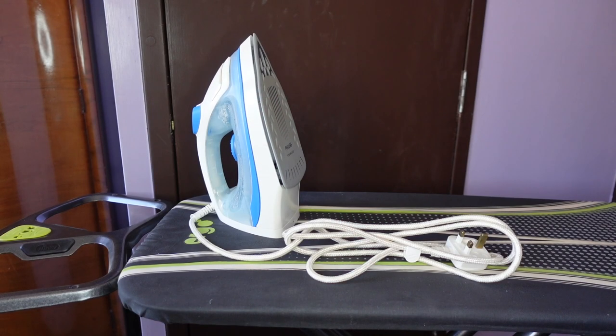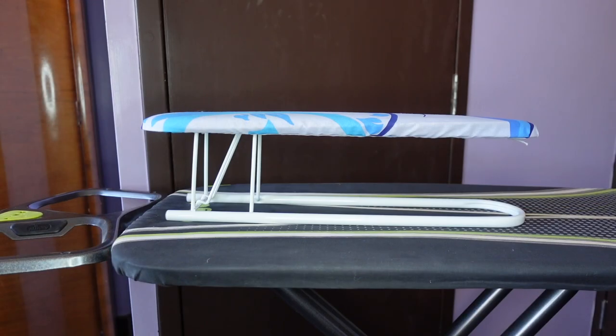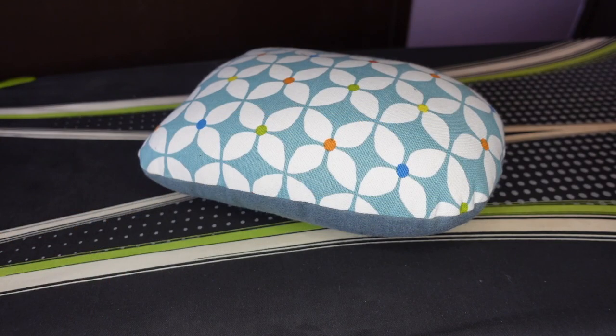As well as our sewing machine, we'll need an iron and ironing board. It's important that we press our seams as we go along — this will give us a much neater and more professional looking finish. You may also want to consider a sleeve board for pressing seams within sleeves, trouser legs and other hard to reach places, and a tailor's ham for pressing curved seams.